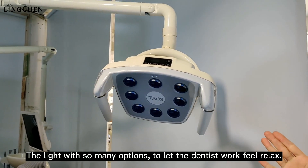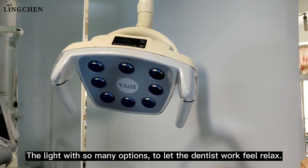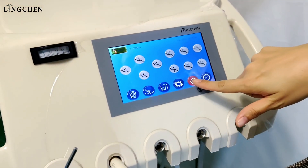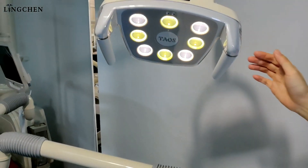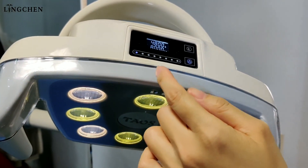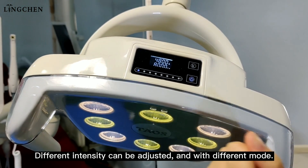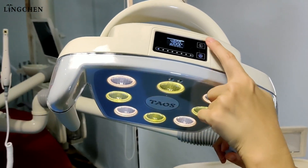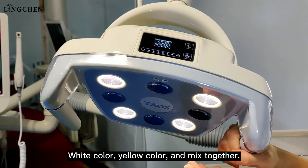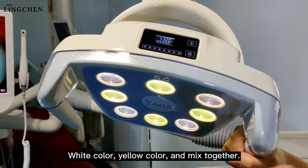The light comes with many options to let the dentist work feel relaxed. Different intensity can be adjusted, and there are different modes — white color, yellow color, or a mix of both together.